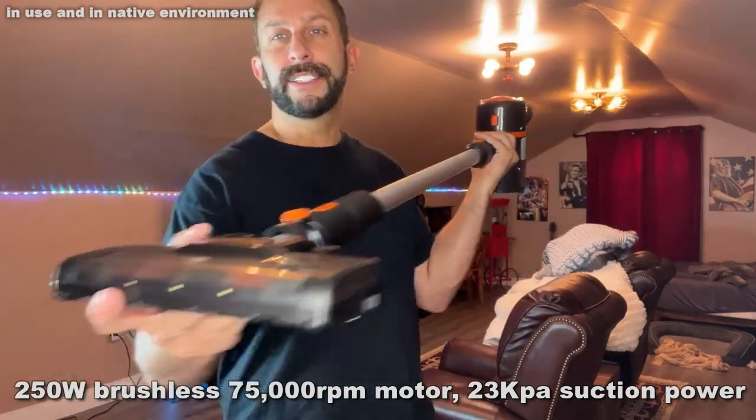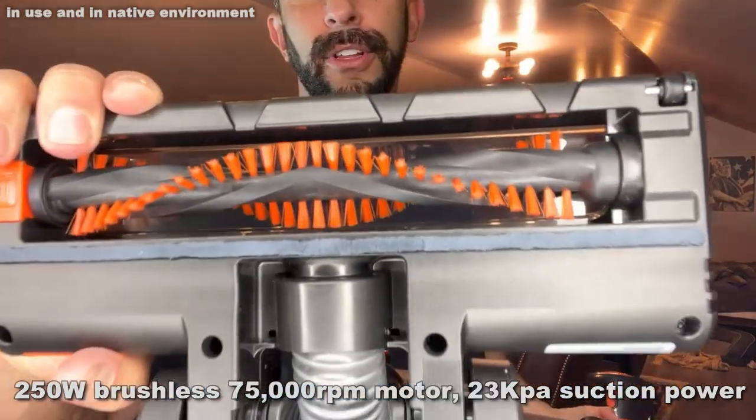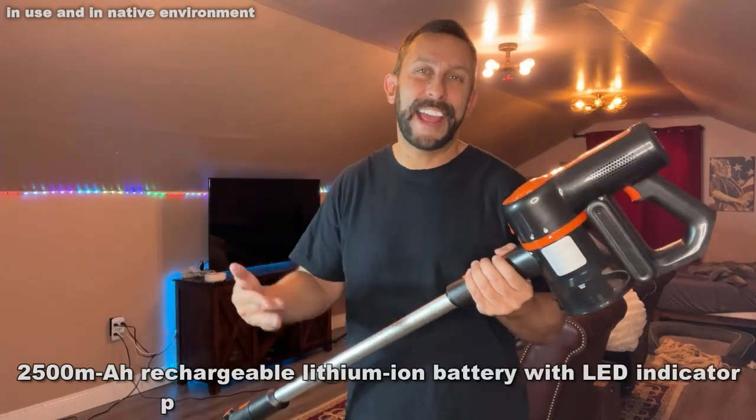First off, it's going to have a low profile — you can get under cabinets and things with this head. If you look up close at the way the teeth are, this is going to be great because the separation in the teeth is going to be perfect for dog and cat hair, pet hair, animal hair of any sort.